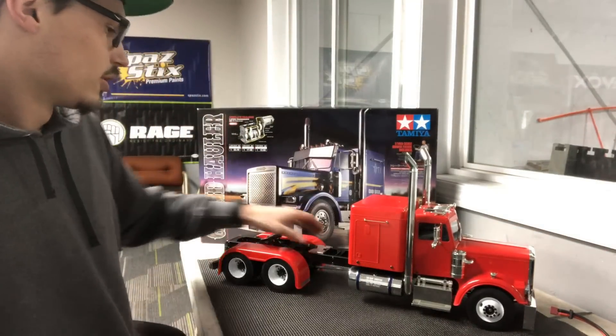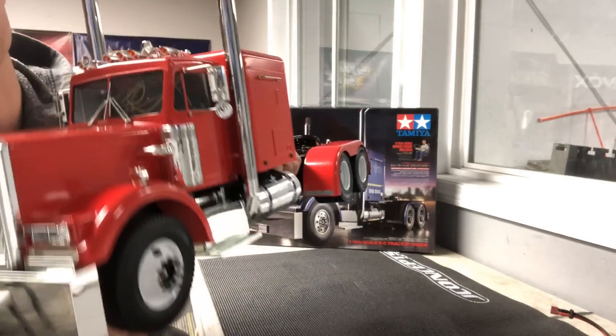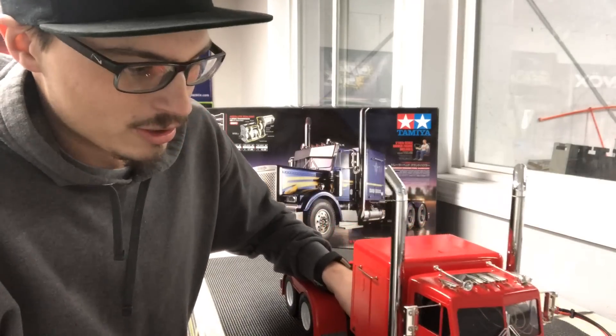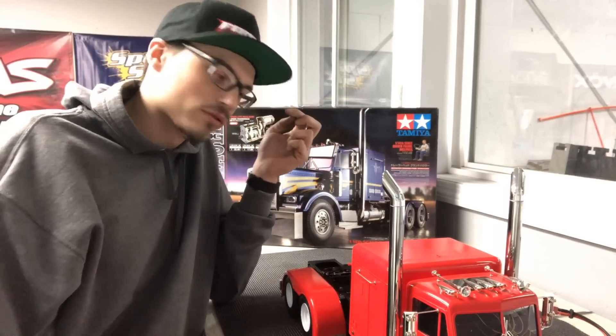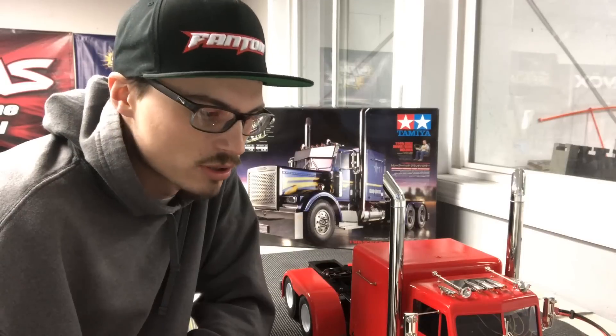I just wanted to show you guys - it's still a bit of a work in progress. I know I got wires hanging in there, before you tear me apart in the comments, I know they're there. This is a work in progress. There's a few things I still got to button up, a couple things that are a little off. It's one of those things that are never really done, but I was really excited to show you guys.